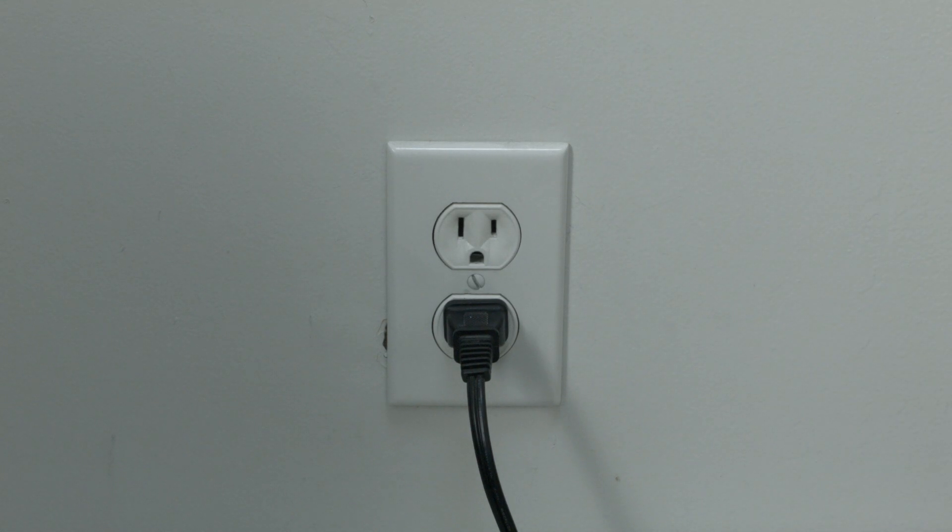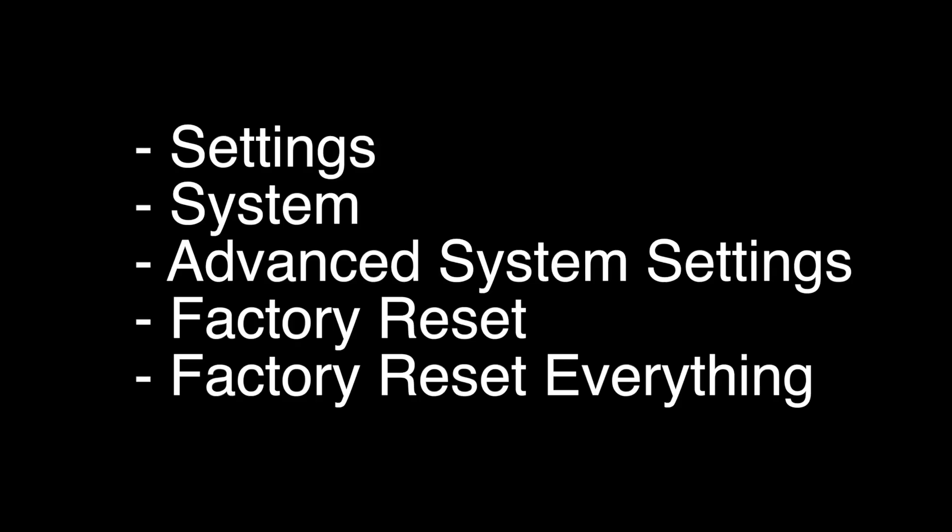We're going to show you how to do the factory reset now. This will basically return your TV to the original way you bought it, so any settings you made on it and any apps you loaded on it will all be gone. To do the reset, choose Settings, then System, Advanced System Settings, Factory Reset, and then Factory Reset Everything. That's our video for today.